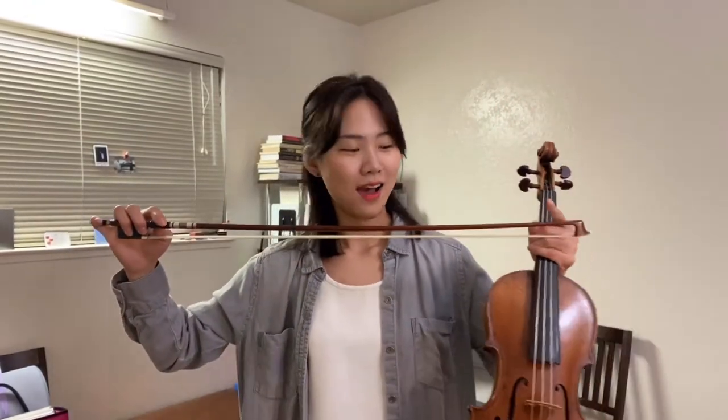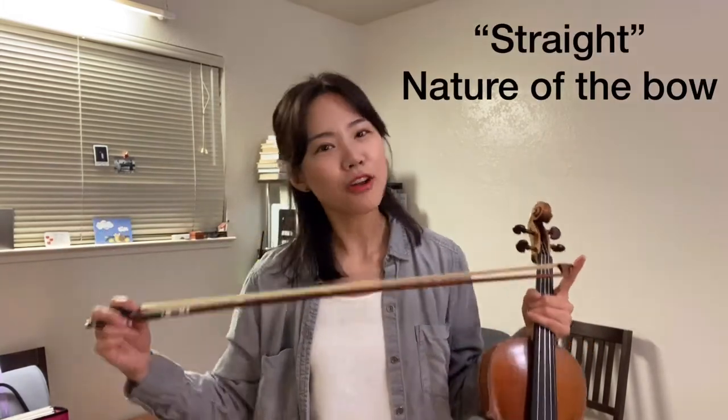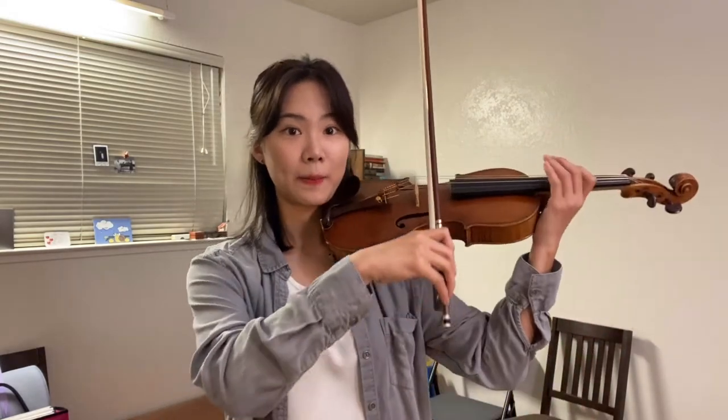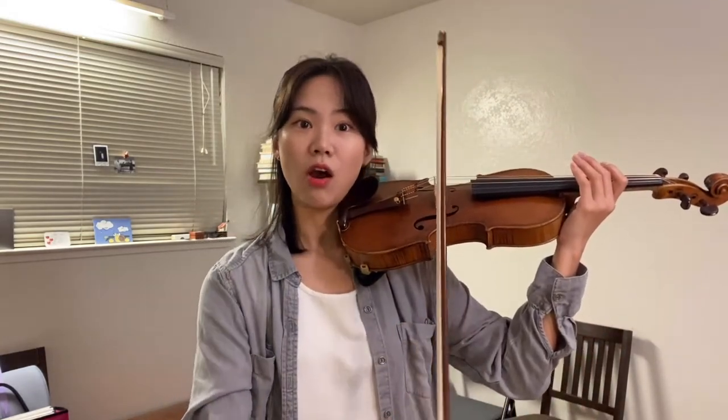I want to talk about the nature of the bow. How does a bow look? A bow is straight. A lot of teachers and violinists talk about straight bow — try to play with a straight bow. But this is an ideal. You don't need to keep this absolutely. Some people play a little bit rounder. Of course not extremely round, but it doesn't need to be super straight.